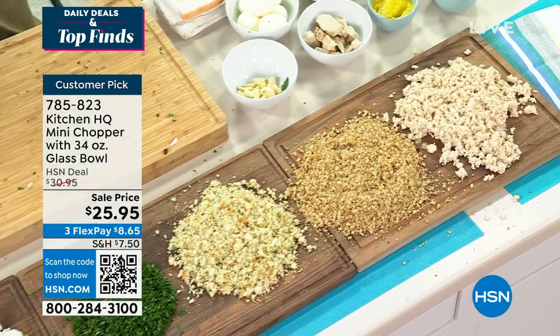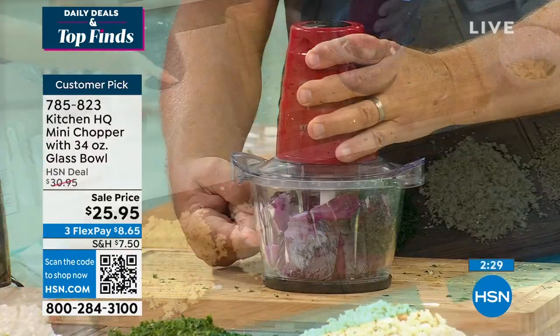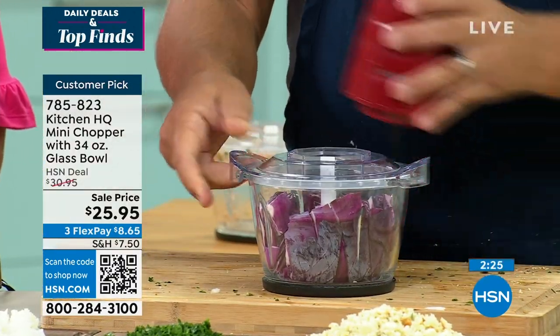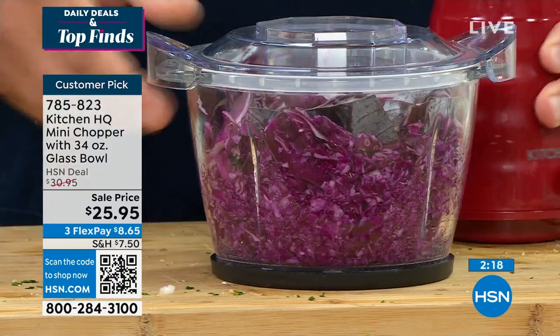And we did this all in less than four minutes. Same thing is happening again — it will be $30, so we have brought it back at the event price today. Here's some cabbage for coleslaw. All you do is push the button — you want fresh coleslaw? It's so quick and easy, it's safe and fast.